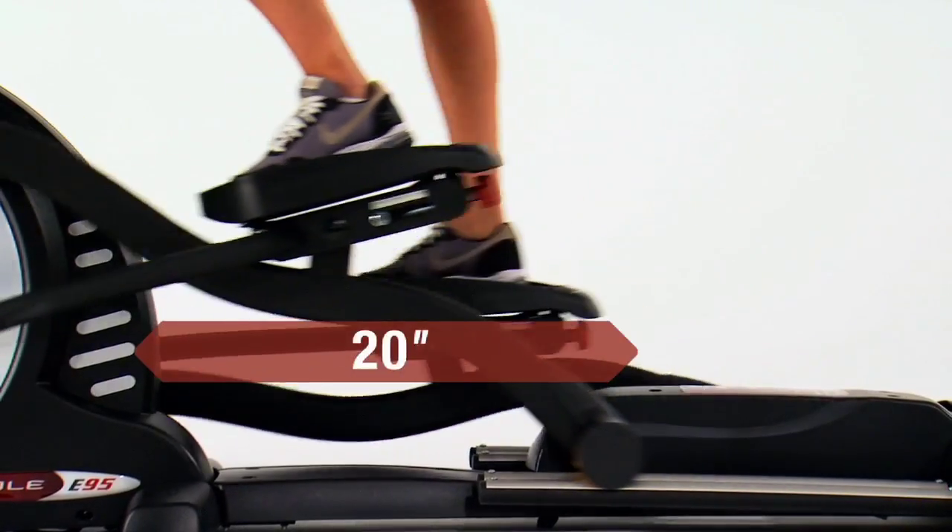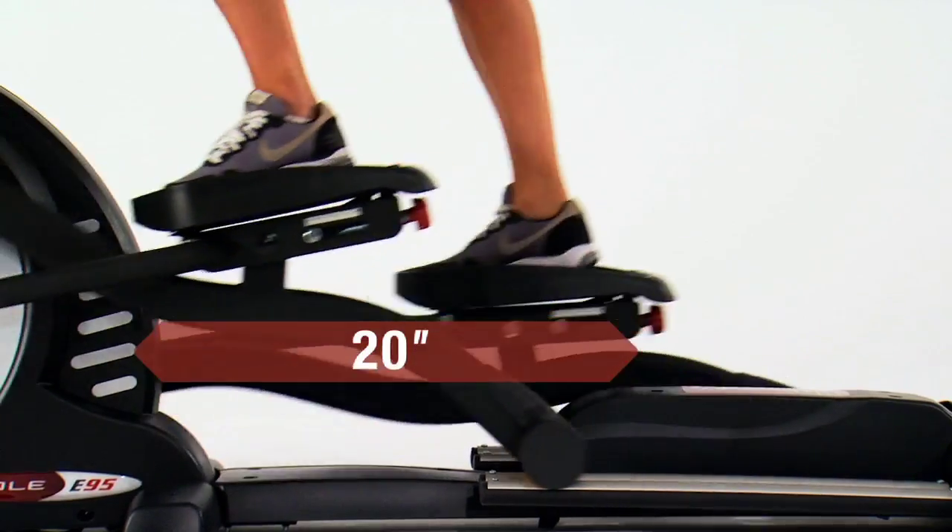The long 20-inch stride length gives you the full range of motion, helping you build long, lean muscles.